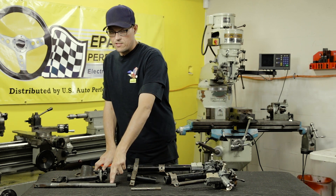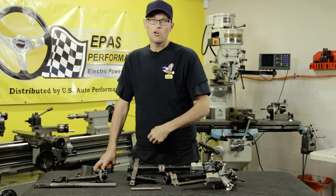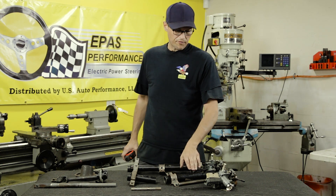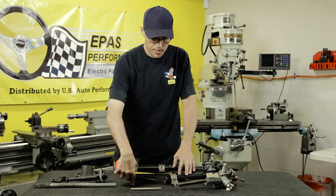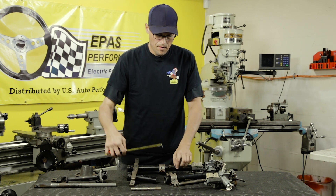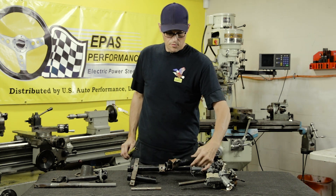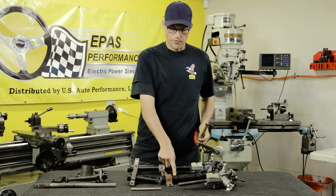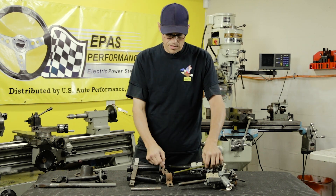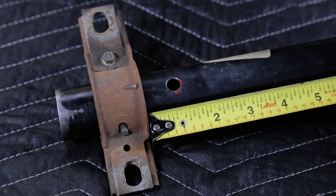What you'll have to do is pull this out of the steering column, and then we'll start making our cuts. Our first cut will be on this tube here, and it'll be one inch down — that will be your first cut. After that's cut, we'll flip it over. A hole will need to be drilled for the set screw on the electric motor, and that is one inch up from the bracket.